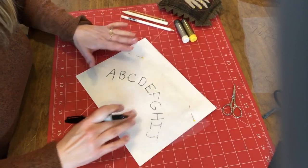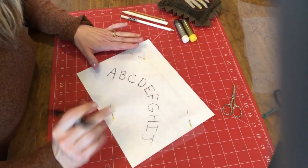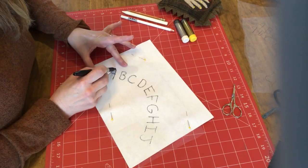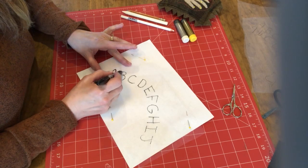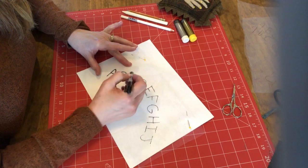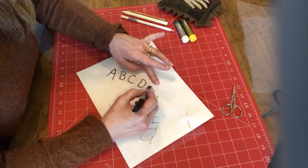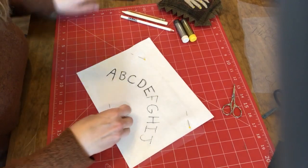So you've got your nylon tulle pinned to your paper pattern — your words or whatever it is you want to transfer onto your dark fabric. This will work on wool as well. You just take a Sharpie marker and trace, and it just ends up on the nylon tulle. That is all you do — get all those letters traced — and then unpin.